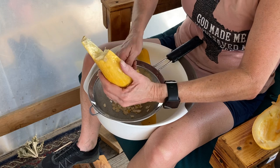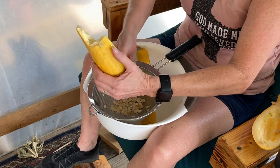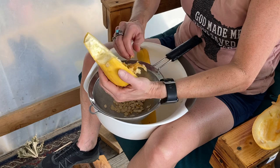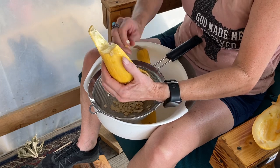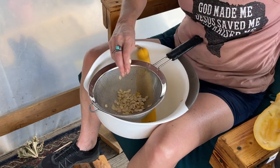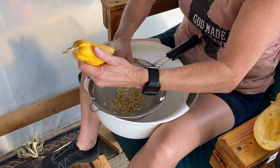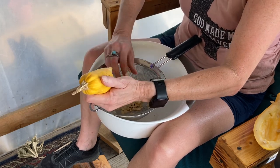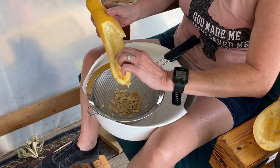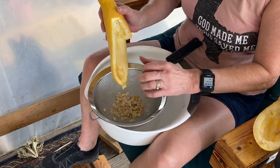After I get all of them out, I'm going to leave them in the strainer and rinse them off really good — make sure you get all the meat off of them, any kind of membrane. Then you want them to dry in a cool, dark place for about three or four days to make sure you get all the moisture out of them before you put them in your little envelopes. This one didn't have very many seeds.